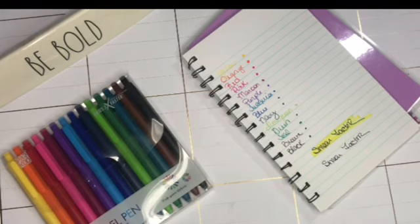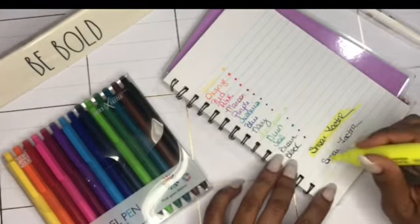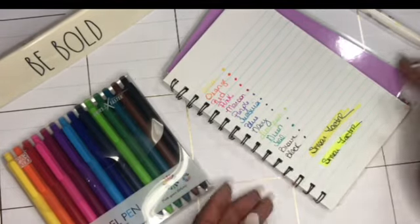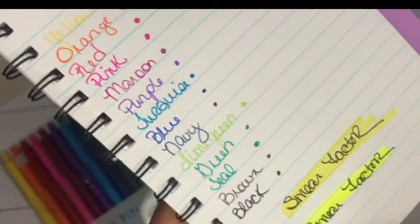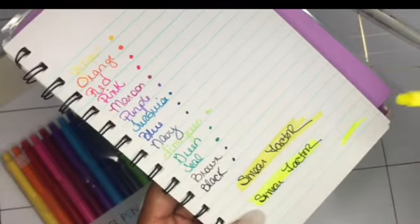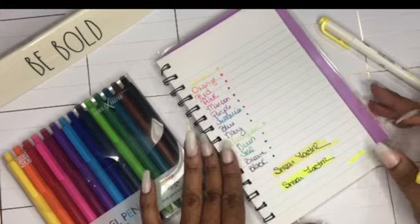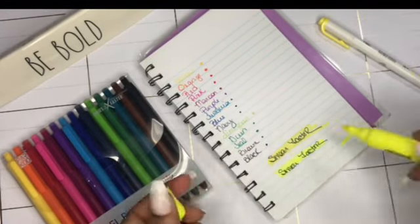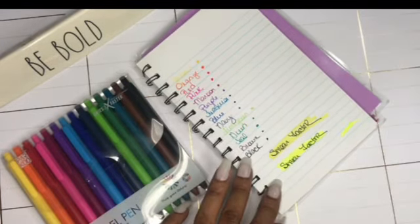No smear with the mild liner. Now let's see how the regular highlighter goes. There is some smearing with the regular highlighter — it's actually on the tip of the marker. I don't often use a regular highlighter; I use mild liners, which did not present with any smearing.